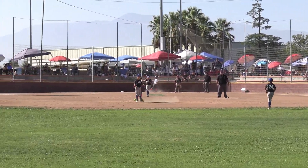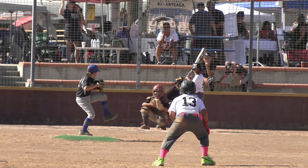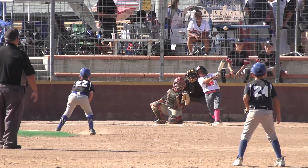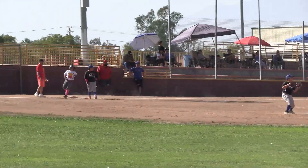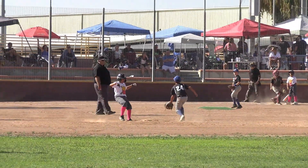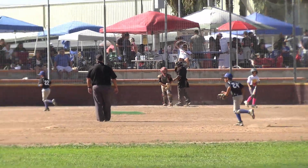Here comes the throw, and Lumpy's in there with a double. Good job. Lumpy leads off from second. Thor at the dish, looking for the first pitch. Lumpy's going, they throw it, and Lumpy's safe. Two-and-oh count. Thor turns on that, and that's a great hit. Lumpy's going to score, and Thor's over there at first base. Nine-to-four, Rally Fries. That's a strike, and Thor's going to second, he's safe. Strike three. Three outs.